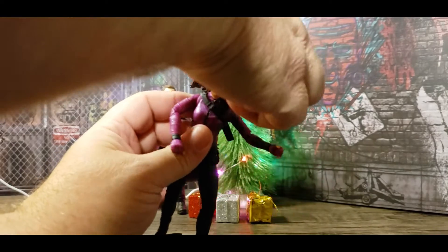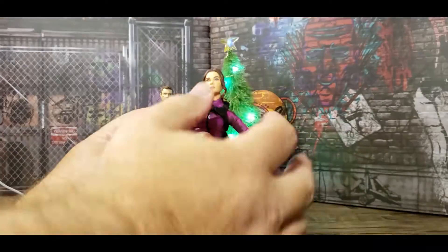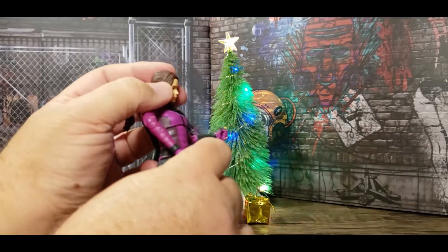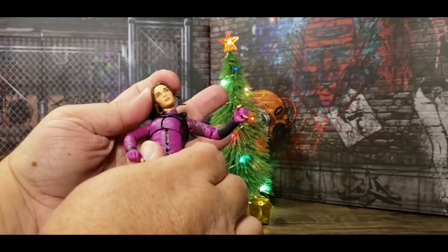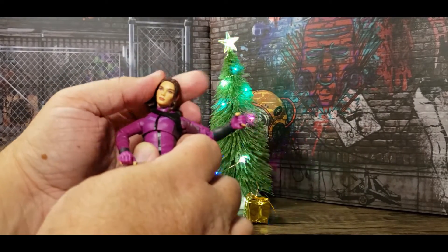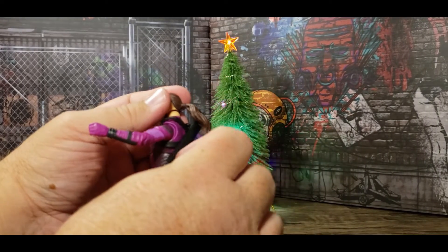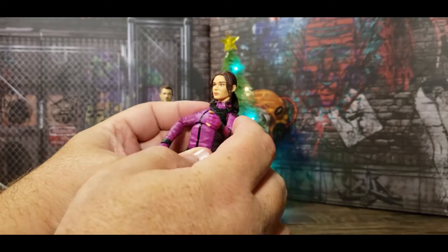The head turns essentially all the way around, with a little interruption from the arrows. She doesn't look up a whole lot, but down is great. She's got head tilt and the neck moves. The hair seems purposely sculpted to go right over the arrows without interrupting articulation. She has butterfly joints and a nice wingspan. There's a nice patch of material under the arm — maybe for tucking the bow or frictionless sliding.